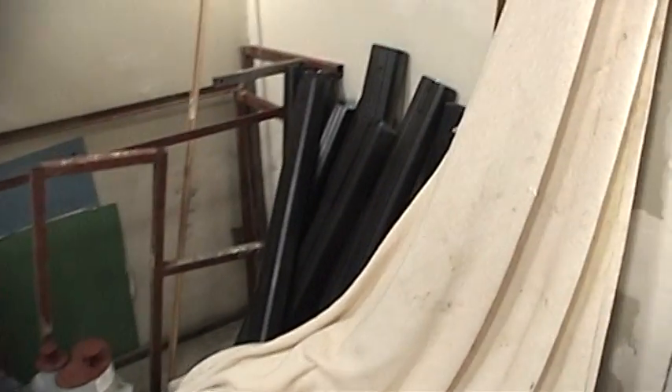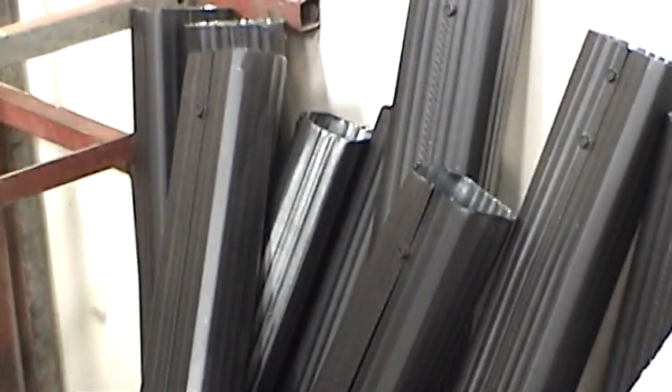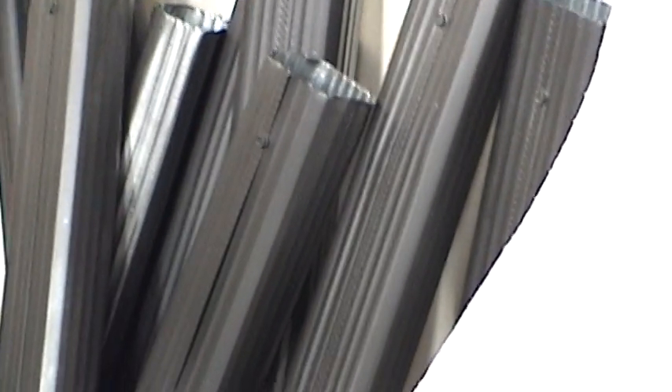I've cut all of my pieces of downspout and partially painted them. I still need to get some more paint, and I need more cans.